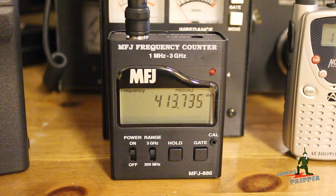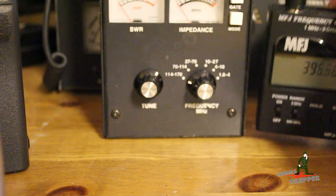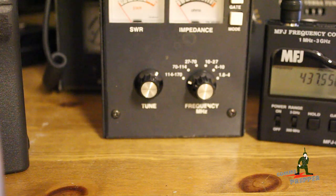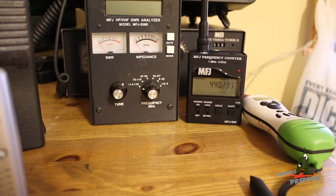So there are two basic pieces of test equipment that can help you with your communications package or plan, and they're not that expensive relatively. That's the antenna analyzer — the MFJ259B — and the MFJ886 frequency counter. Thank you for watching and subscribing. This has been the Comms Prepper with a brief video on basic test equipment for radio communications.